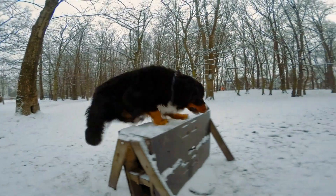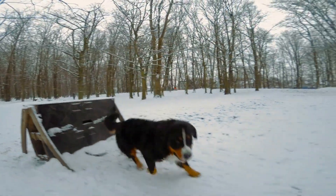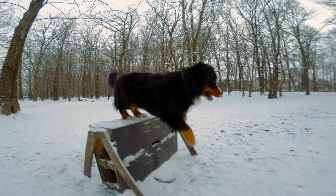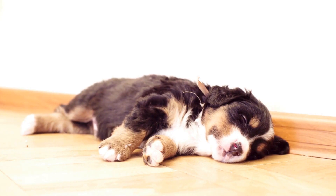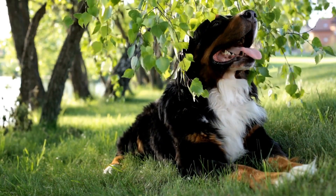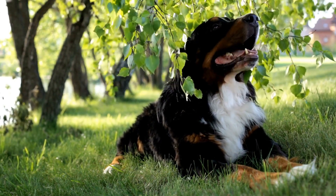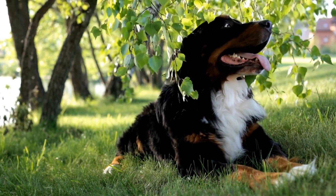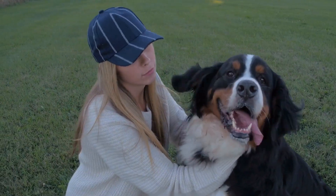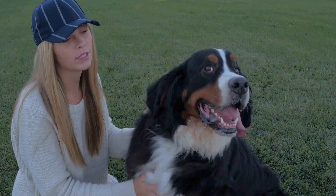In conclusion, socialization is crucial for the development of a well-rounded Bernese Mountain Dog Puppy. By introducing them to various people, animals, and environments, you can help them become confident, friendly, and well-behaved dogs. Remember to use positive reinforcement, gradually expose them to new experiences, and continue socializing them throughout their life. With proper socialization, your Bernese Mountain Dog will grow up to be a happy and well-adjusted companion.